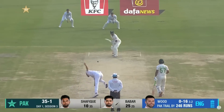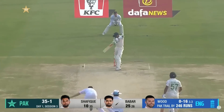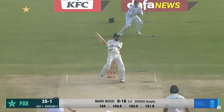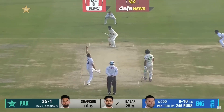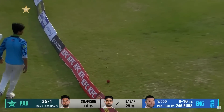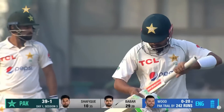Just the two, especially for Barbados. Georgetown, Guyana — oh, that's interesting. Lovely, lovely shot. 39 for one.